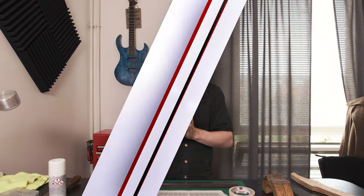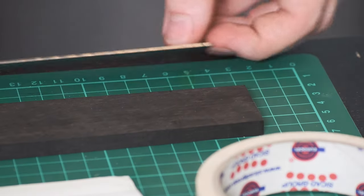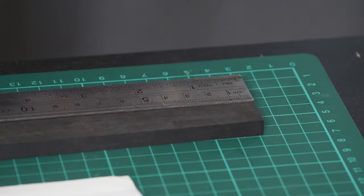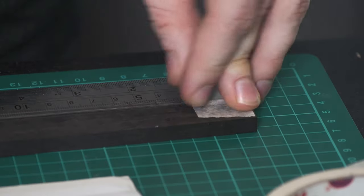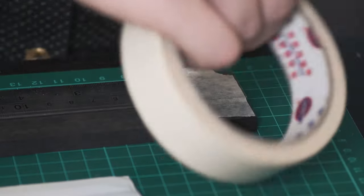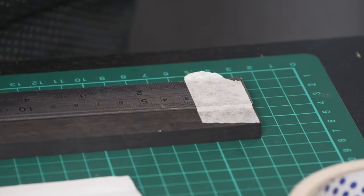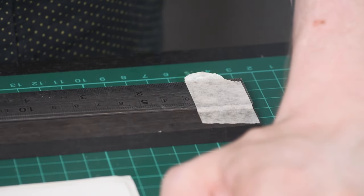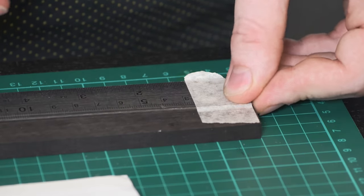To get started, we have a center line and I'm just going to put the ruler right alongside it so I can easily mark out the positions. Be sure to tape your ruler down so it doesn't accidentally move and change your measurements halfway through. I usually put one piece of tape on either end of the fretboard.